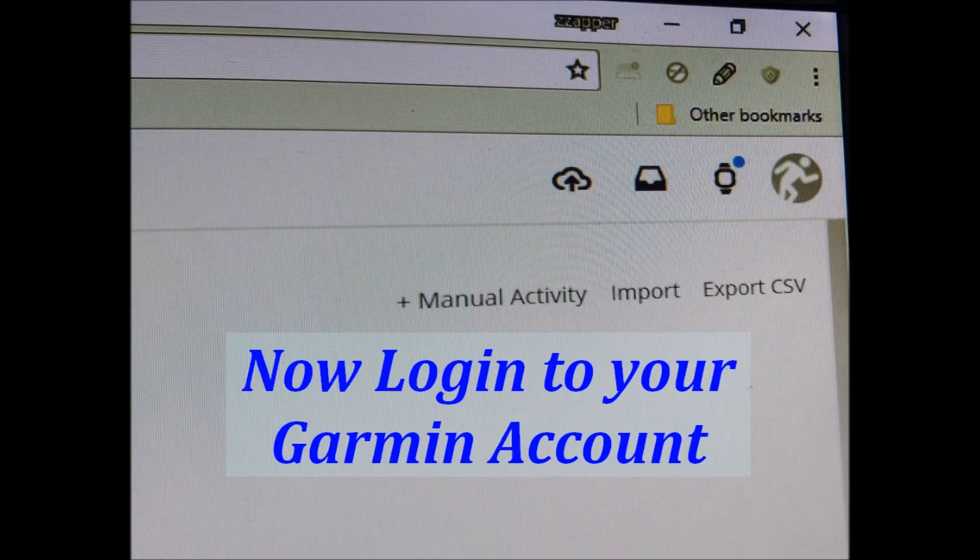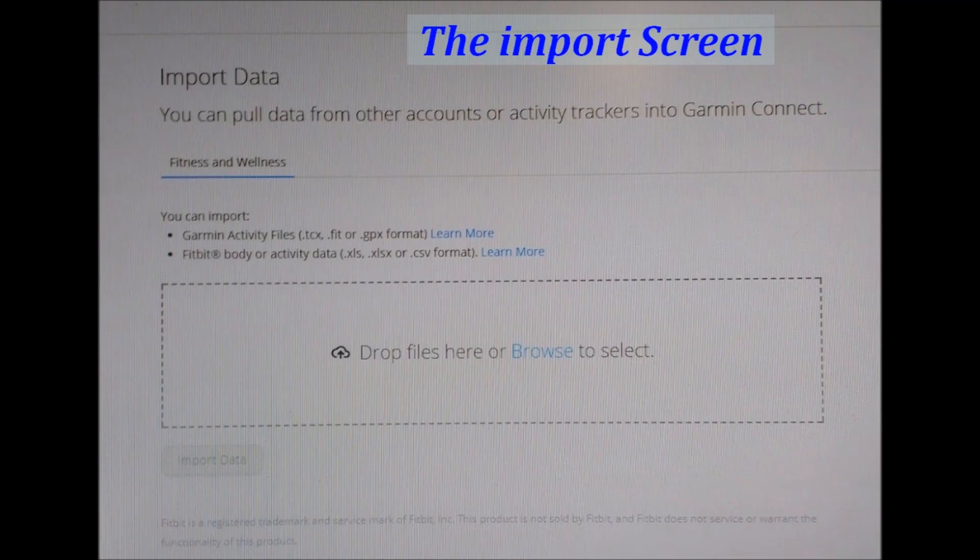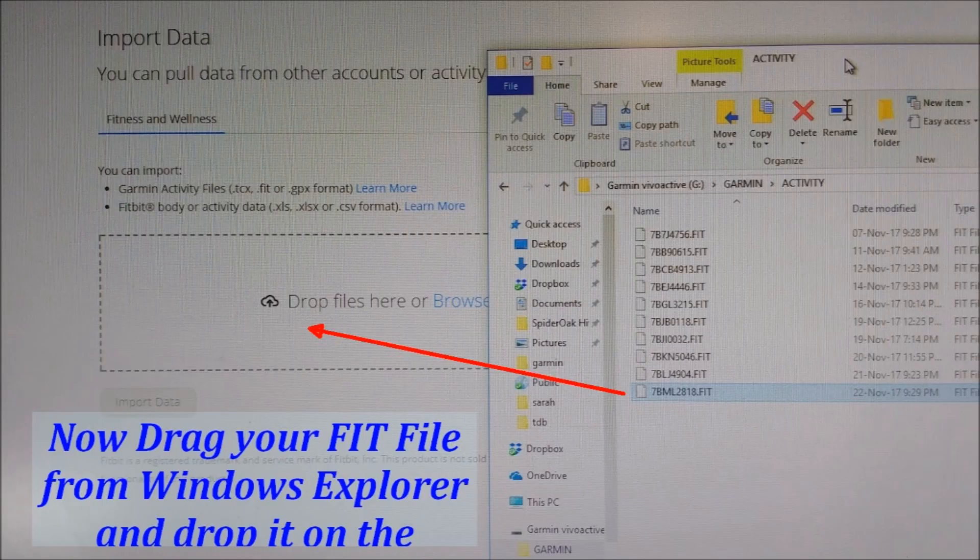I log into my Garmin account and select the import button, which is in the top right corner. I click that and there's the screen where I can either browse to my Garmin or, in this case, drag and drop the file. I've got the two windows adjacent to each other and I drag the fit file and drop it onto the window.